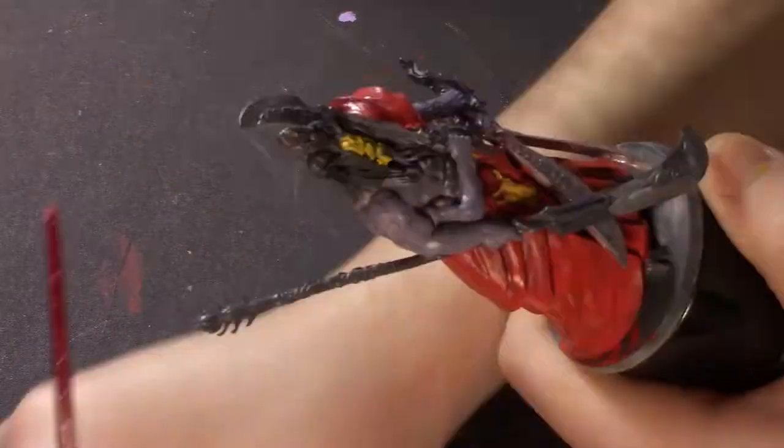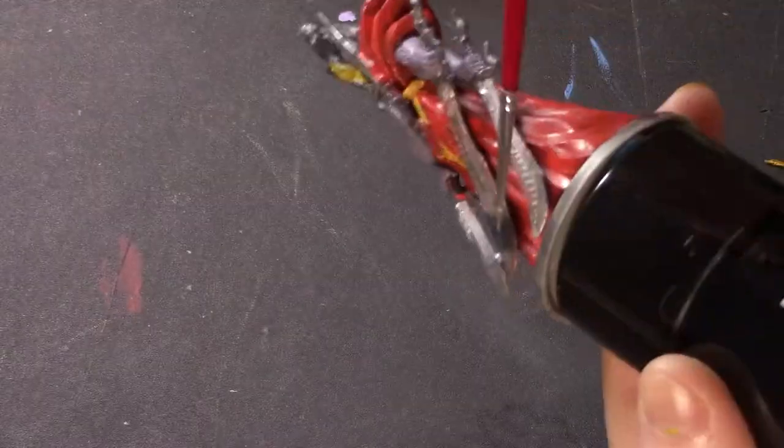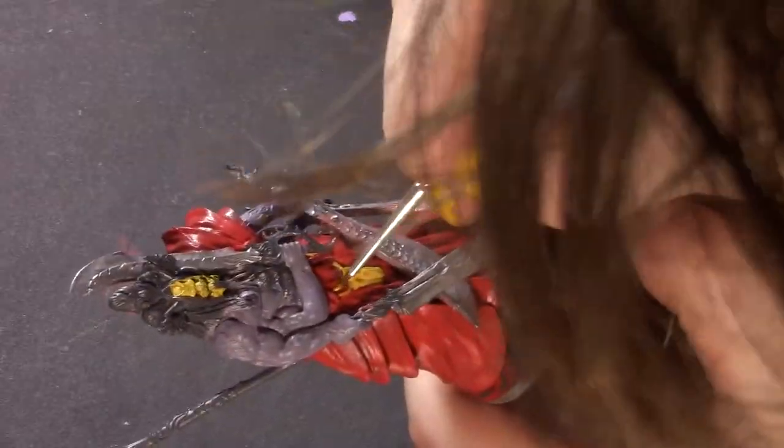You could drop it on the table and it could roll on the floor, or you could drop it and then pick it up with your hands and mess up the paint. It's just better to play it safe, because painting minis takes an incredibly long time for me anyway.